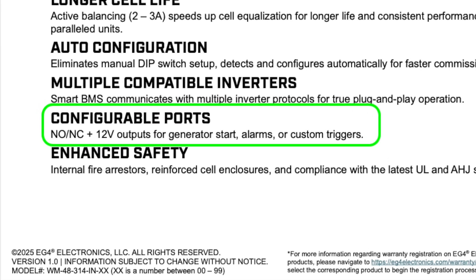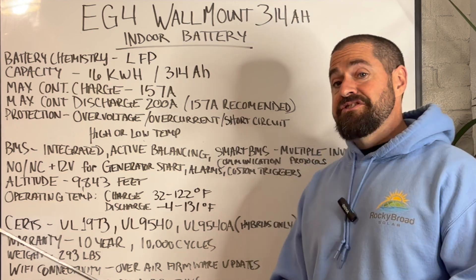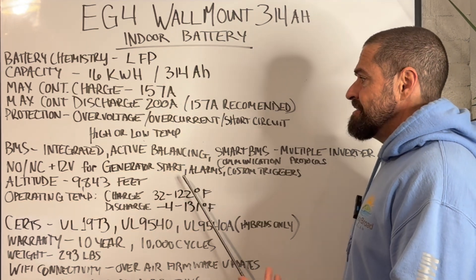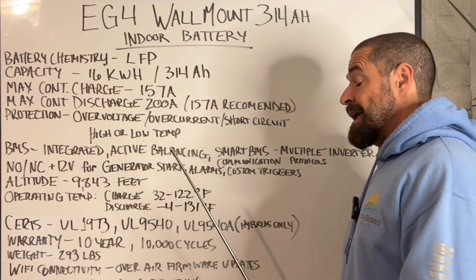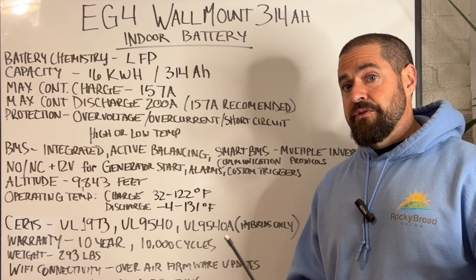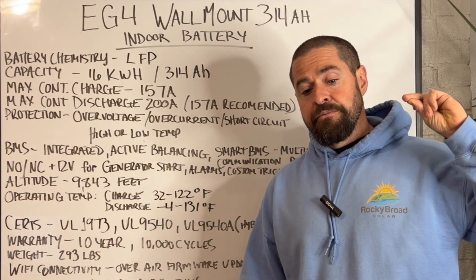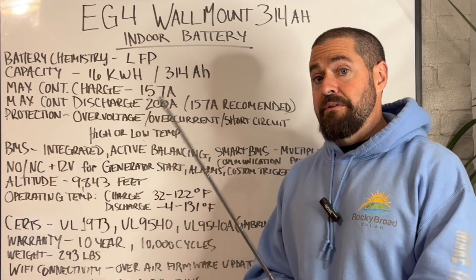It's got built-in normally open and normally closed contacts, as well as a 12-volt terminal. You can use that for things such as generator start, especially if you pair it up with the EG4 charge inverter, or for all kinds of other uses. These are built into a ton of different items throughout the industry. A lot of people use load-shedding devices or alarms — any custom trigger you want to notify a third-party component of the battery state of charge.